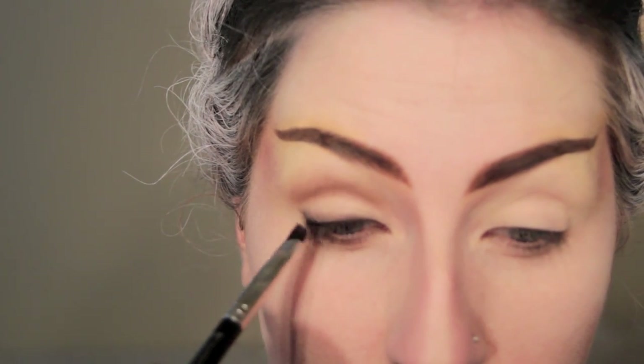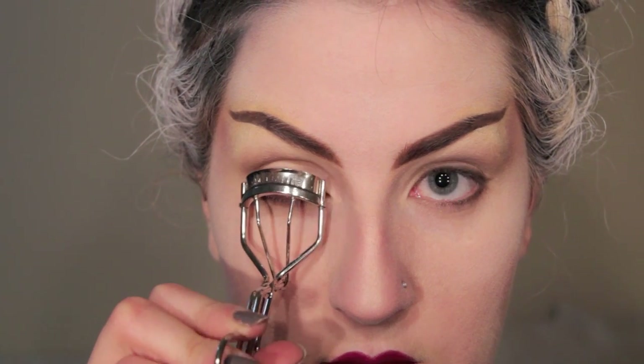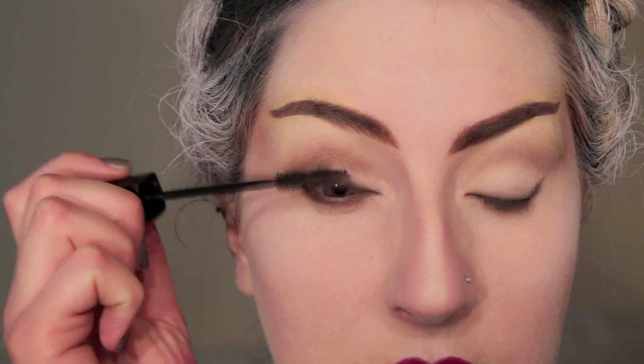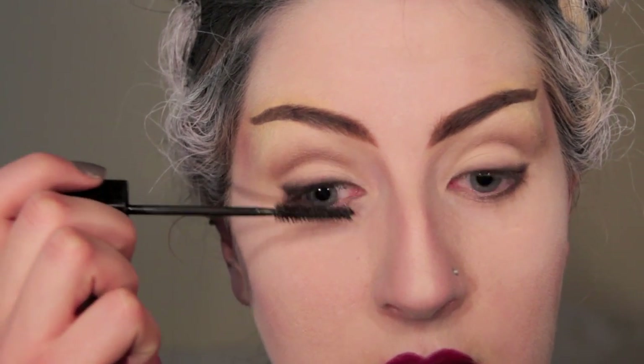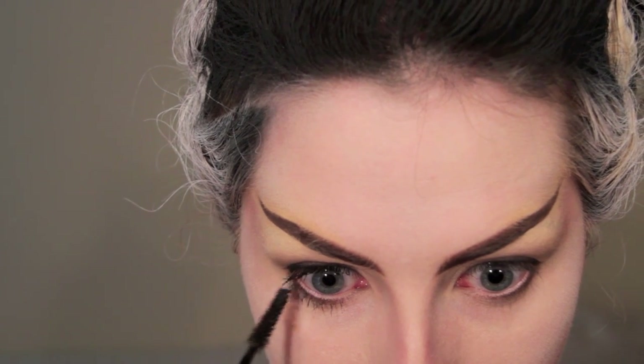I'm then going to line my eyes with a bit of gel liner — the one I'm using today is MAC's Black Track. Then curl your lashes and apply some mascara. Add some mascara onto your lower lashes as well.